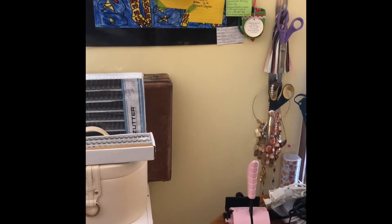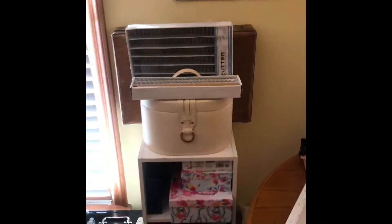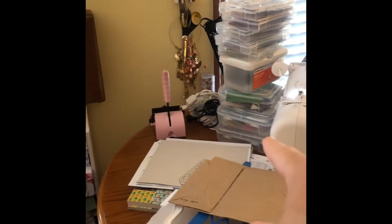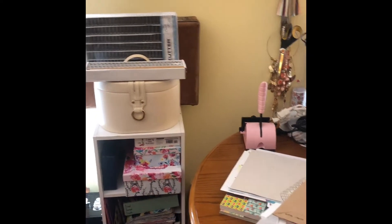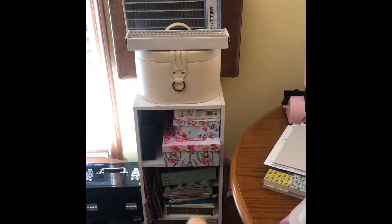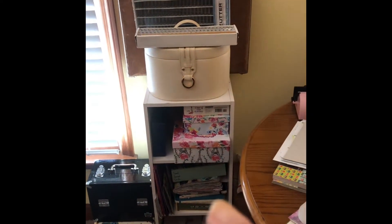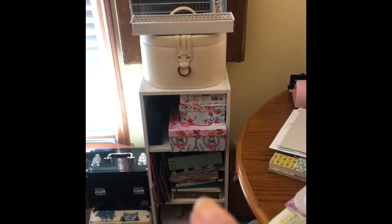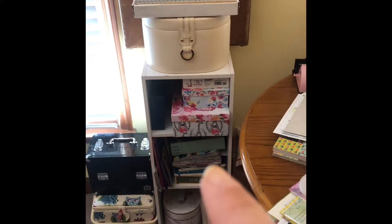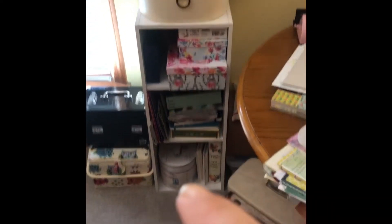This long table used to be on this wall and ran out into the room — it was nice but was taking up so much floor space. The sewing table had been over in that corner, so I switched it up. I found this unit in my daughter's bathroom — they weren't using it, we got them a new one — so I cleaned it up and now I've got my glue books and ephemera boxes there.